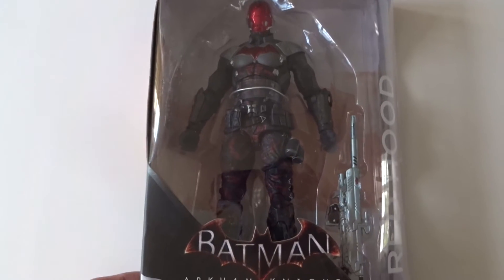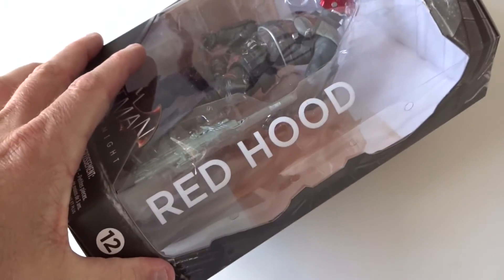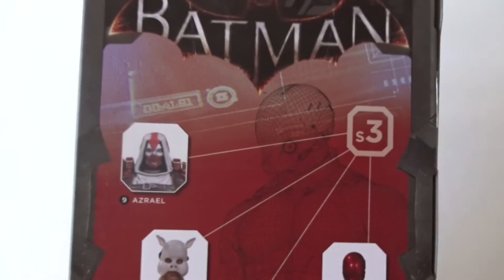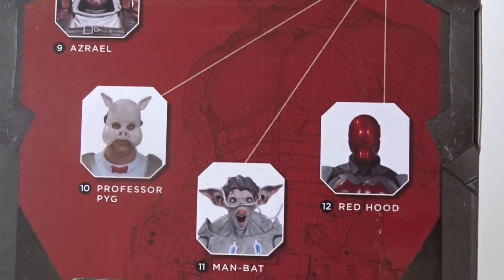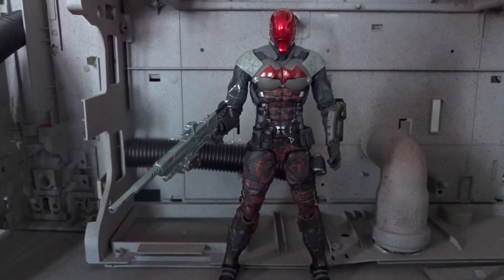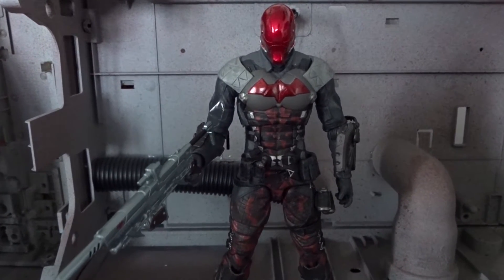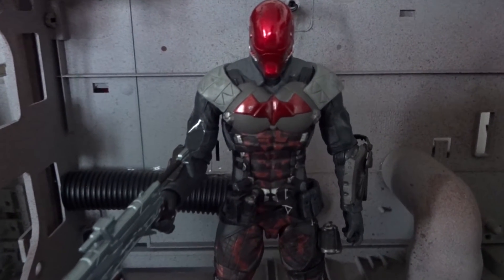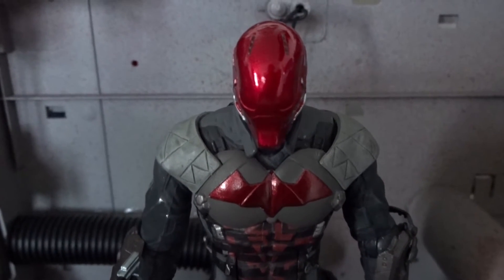Hi there, let's take a look at Red Hood from DC Collectibles Arkham Knight series. Here we have the packaging — it says Red Hood on the side and we see the four other figures available from this third series of Arkham Knight figures. This is figure number 12, Red Hood, and we have seen this figure more or less before as the Arkham Knight.